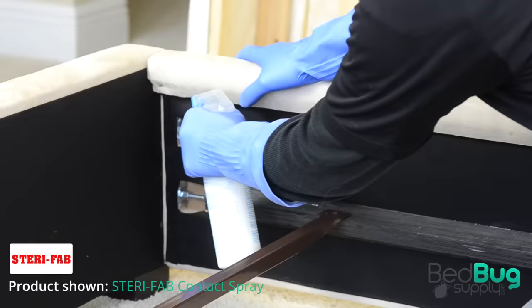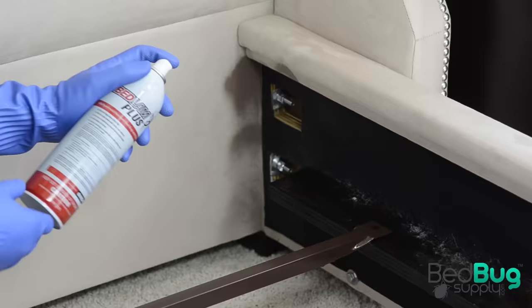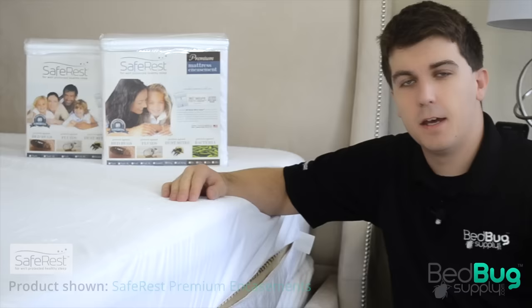Once your bed has been steamed and left to dry, spray the joints of the bed frame, headboard, and footboard with a contact spray like Sterifab. This will kill bedbugs quickly and then evaporate, leaving no residual protection. So follow up with a residual spray to fill those cracks and crevices with a residue that will kill bedbugs for several weeks.